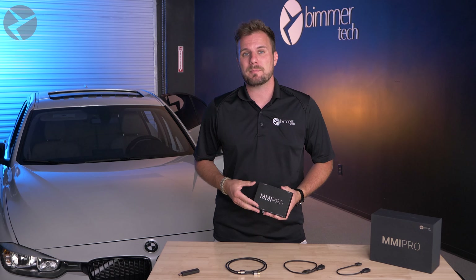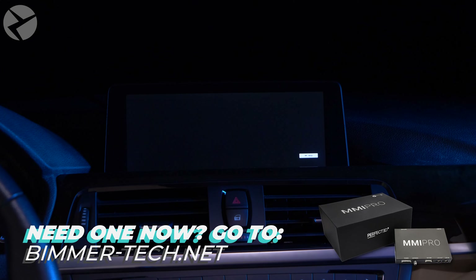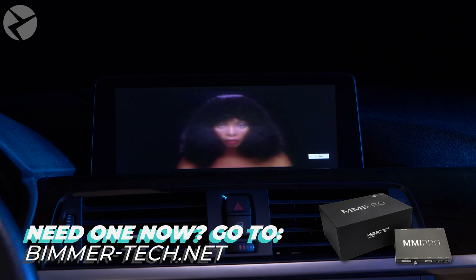This is the latest in our MMI series, but this one has an HDMI port to allow you to plug in whatever device you want, so you can stream your favorite videos right on your iDrive display.